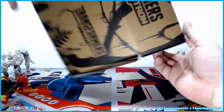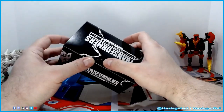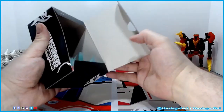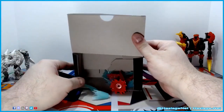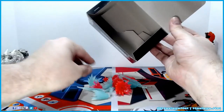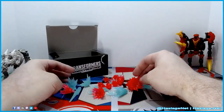Nothing too else fancy about the box that you haven't already seen. In this box is the blast effects. They were originally in wrapping paper — very thin, like gift paper. And there's over a dozen blast effects.